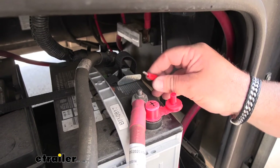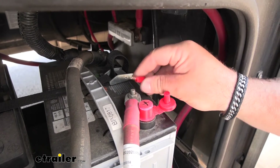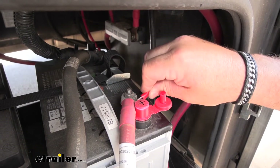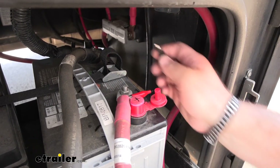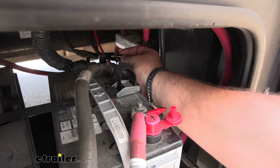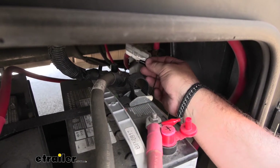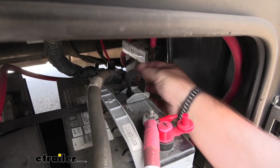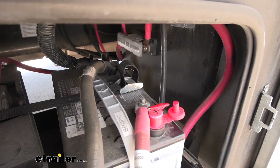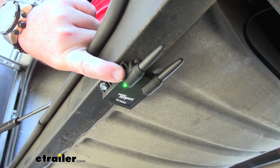Now we're going to hook up to our battery — red positive, black negative. If you don't want to use the alligator clips, you can cut them off, put ring terminals on, and hardwire it. I like to use the clips because in winter, if you don't use your RV, you can easily pop these off without affecting your battery at all. Once we make the connection, we want to make sure our signal booster is on — you can see a green light here, so we're good to go.